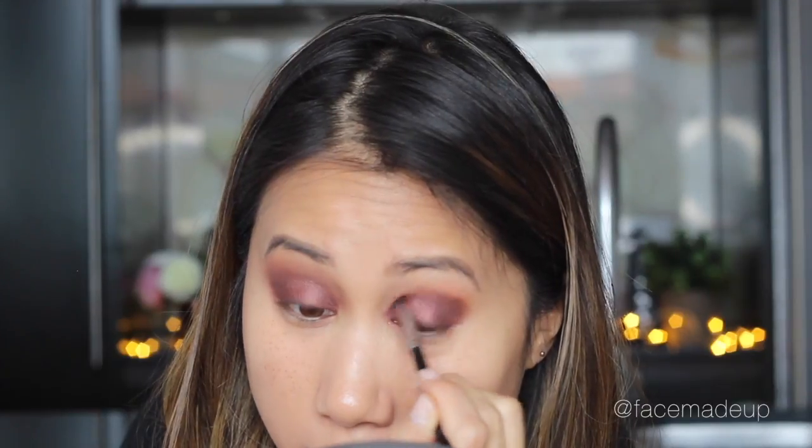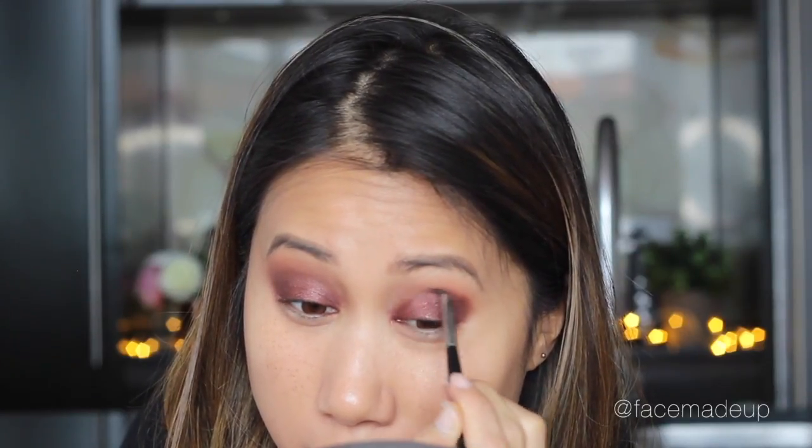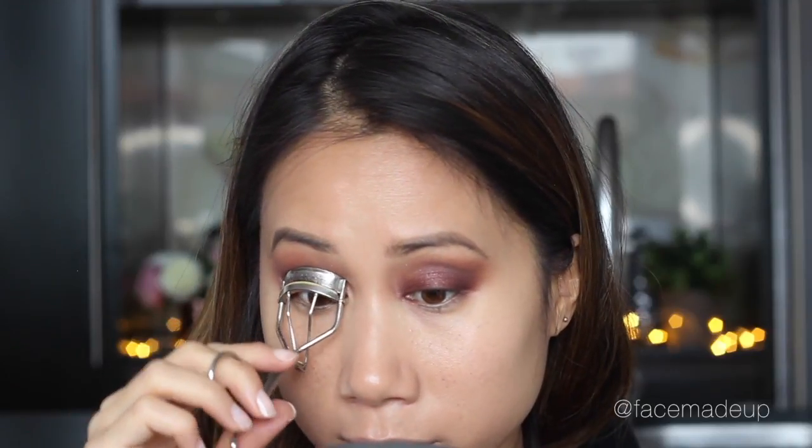Going in with a little bit more of Anastasia's Birkin, I'm just going to smooth out that top edge to make sure that Showtime and Cherry Cola are blended in well with the transition shade.